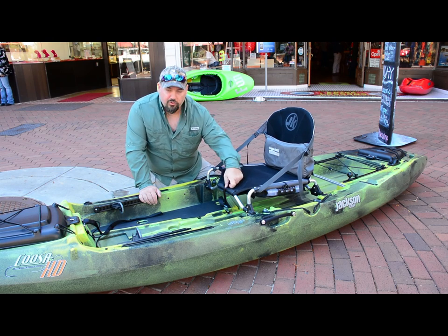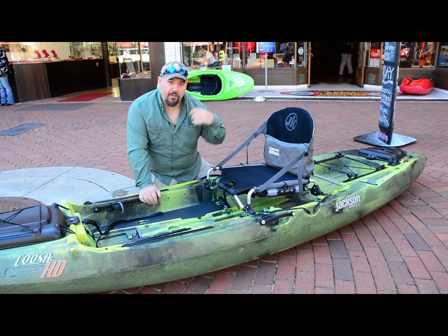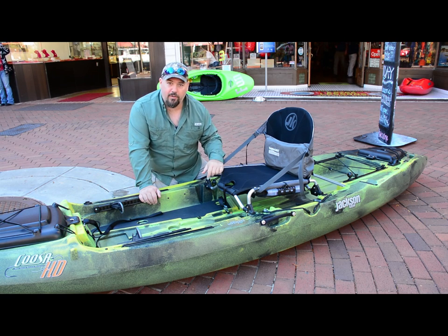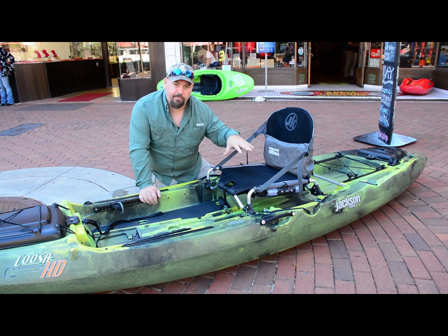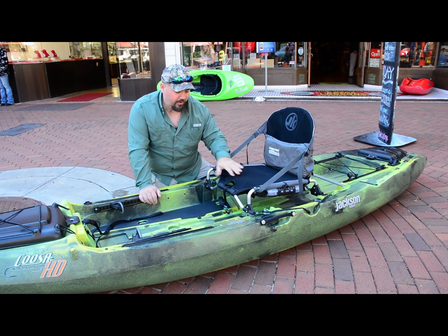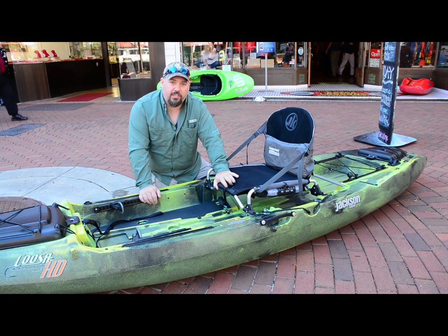We like the way the strap runs from the back to the front through the hole. It allows — in the event that you do have a roll or if you're out playing in your boat, flip it over — it keeps the seat in place. You don't have to worry about it flopping out when you bring your boat back over. I thought that was a really good addition to the seat.